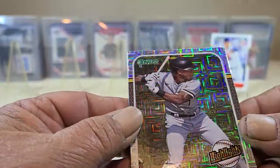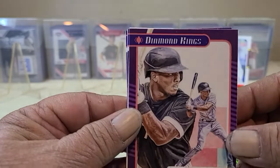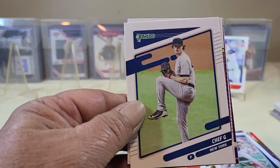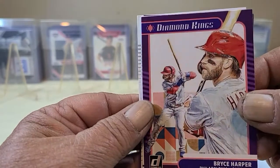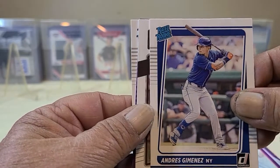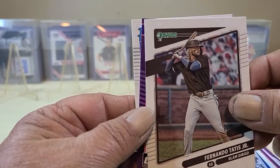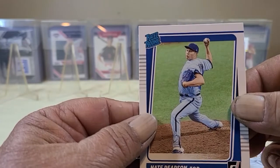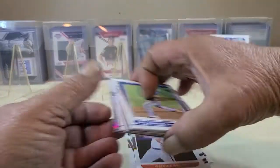Tim Anderson Highlights — a nice refractor. Another Diamond King: Tim Anderson, Max Scherzer, Chief G, Paul Goldschmidt, Bryce Harper Diamond King, then your Rated Rookies. Tatis Jr., Rafael Devers Diamond King, Nate Pearson Rated Rookie — definitely some nice cards in the first fat pack.